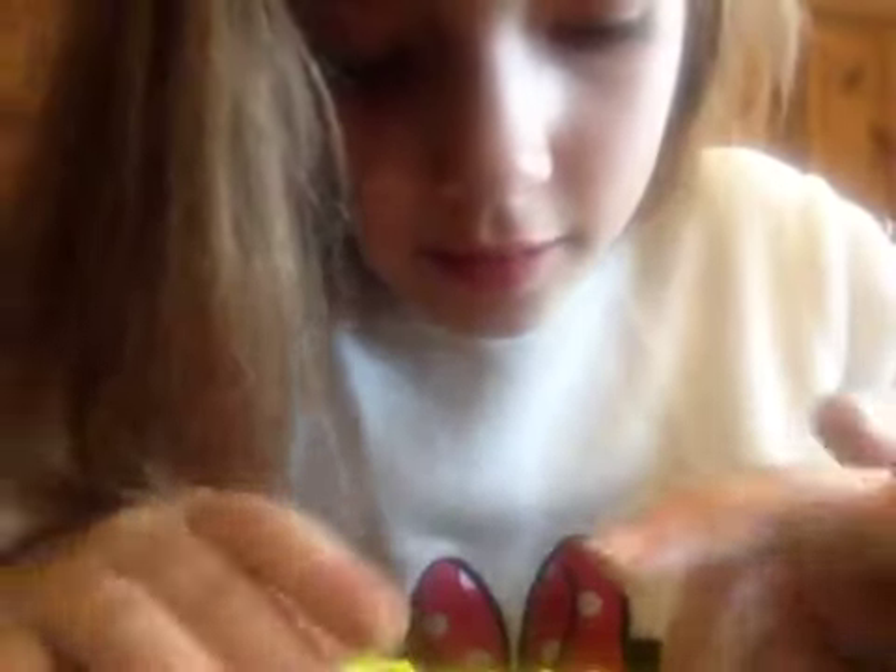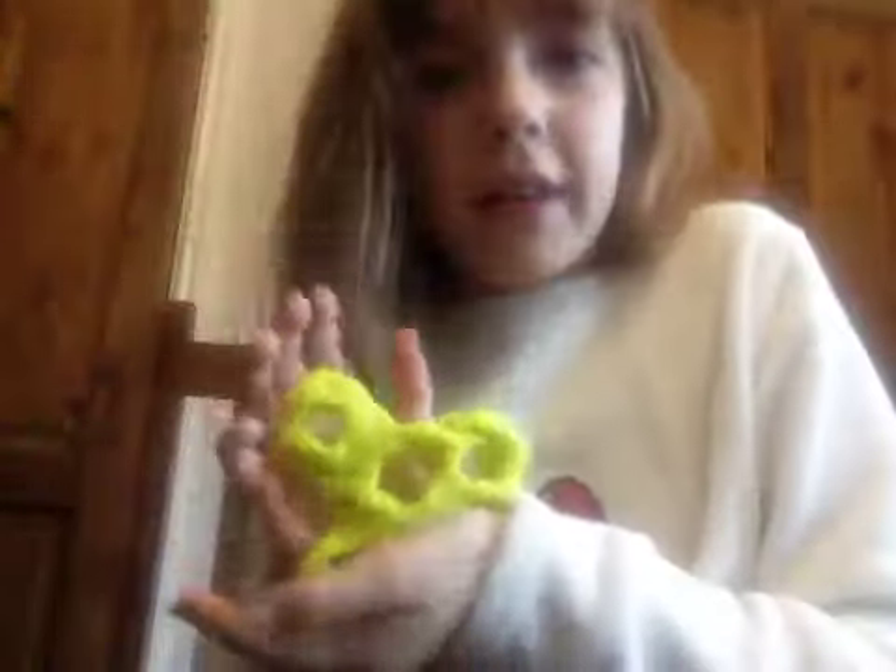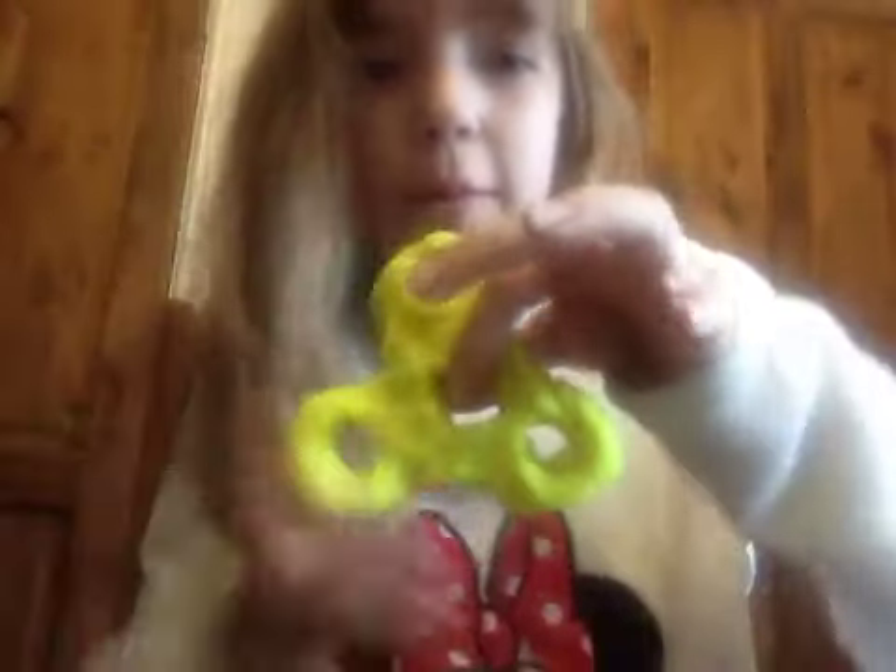This is really boring. This kind of looks scary. Are you nice at this? Yeah. There is my fidget spinner out of Play-Doh.